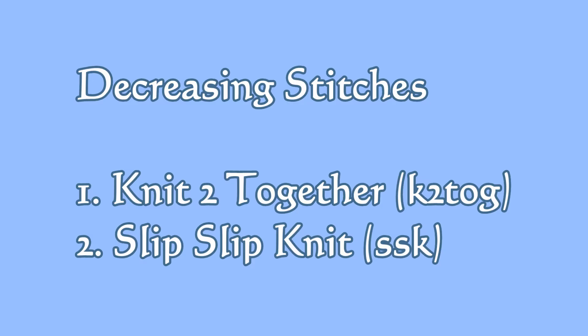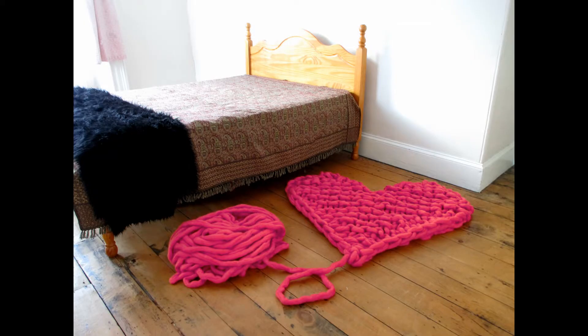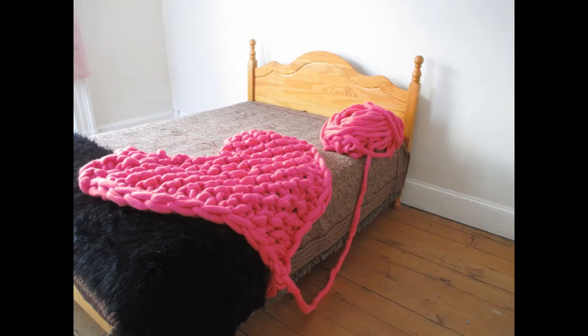Next, let's move on to decreasing stitches. These make your work smaller, so when you're knitting, this decreases your stitches. They're great for making heart blankets and all sorts of other shaped blankets. Once you understand how to do this, the shapes you can knit up are unending.